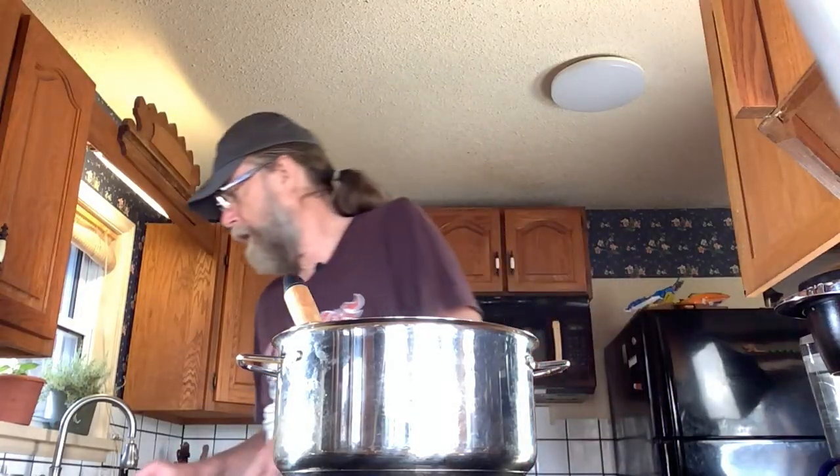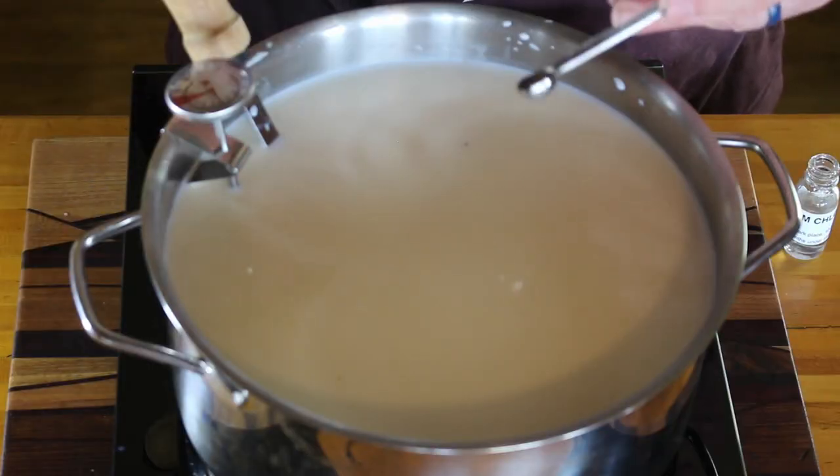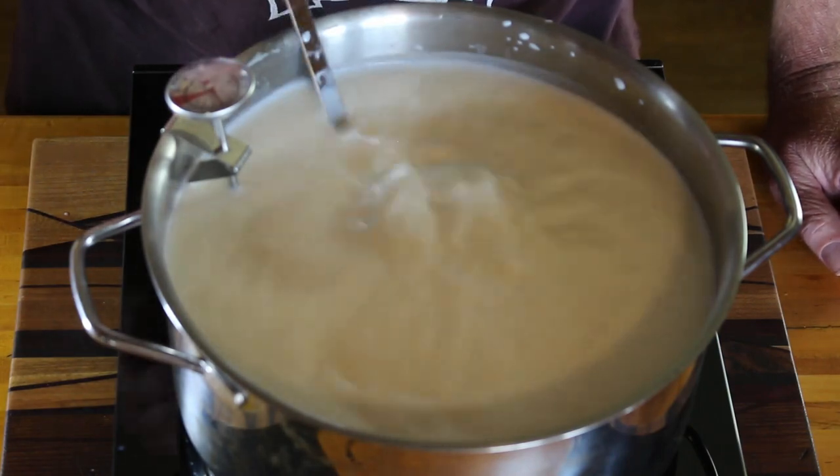The next thing we're going to do is add a quarter teaspoon of calcium chloride. If you have whole milk, you don't need the calcium chloride because nothing has been pasteurized. In this case, we're just going to be safe and add it — it won't hurt if you don't need it. Then gently stir that again for another 30 seconds. Try not to give it a heavy stir; just let everything get mixed together gently.